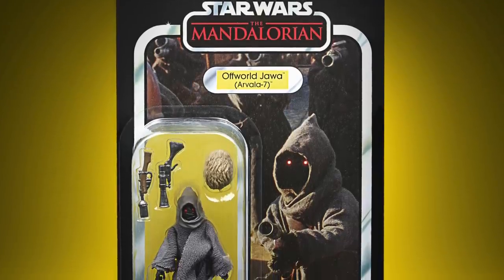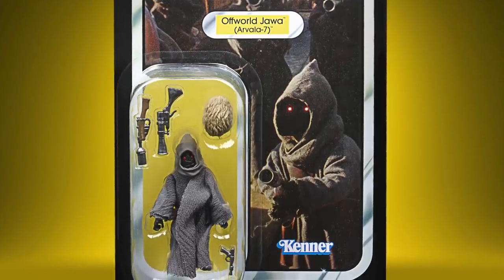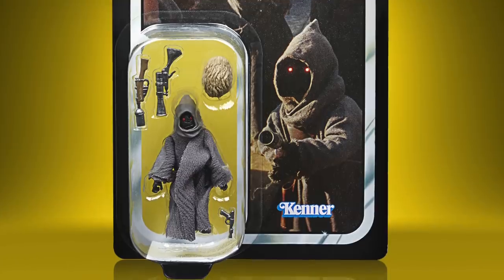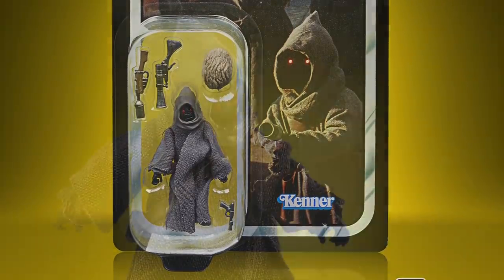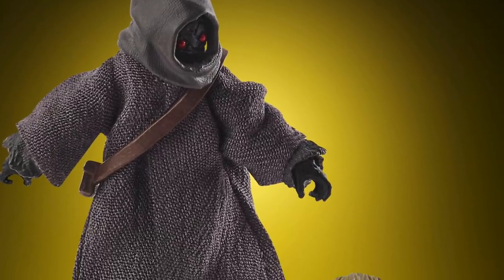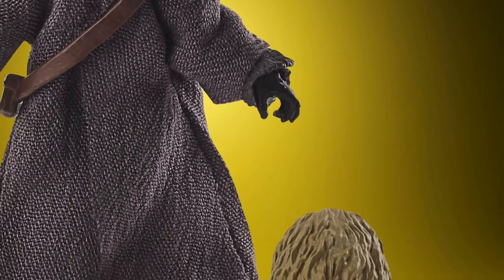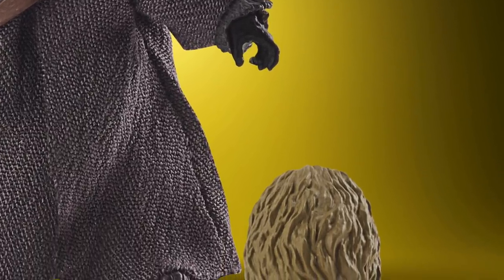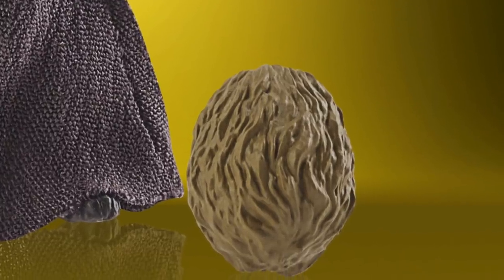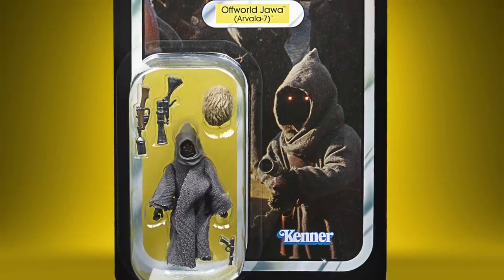He comes packed with three different blasters, so if you want to army build him you can make them all a little bit different. I was a little surprised that he comes with a Mudhorn Egg, as I originally thought that was going to be exclusive to the one that comes with the Razorcrest. Maybe the Razorcrest version comes with two eggs including the exclusive one with the yolk exposed. I believe both of these will be available to pre-order on the 5th of May, and there is an Entertainment Earth affiliate link in the description if you want to support the channel.